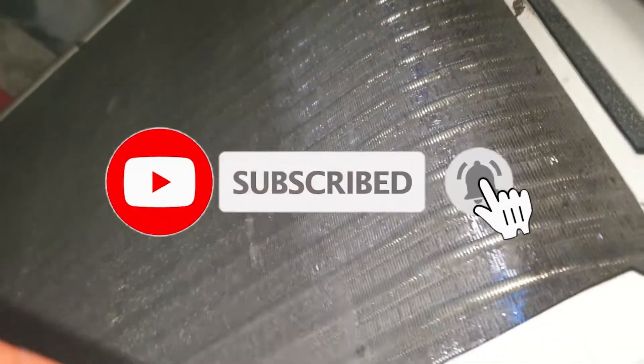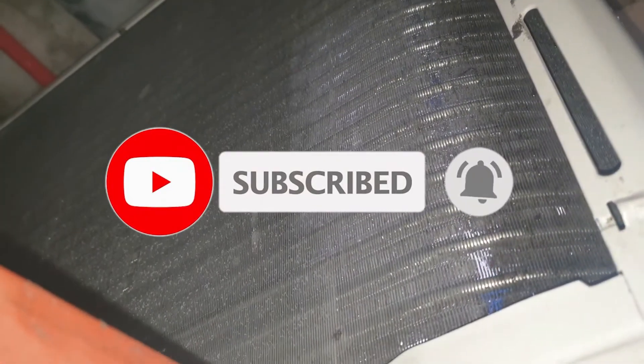If you like this video, please click like, subscribe, and hit the notification bell para sa mga next videos natin katulad nito. Thank you and God bless!